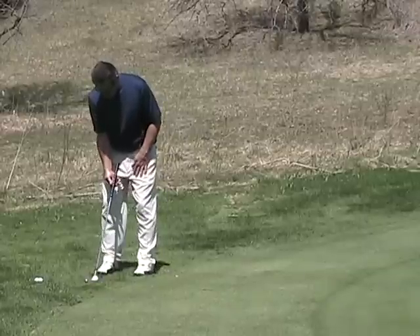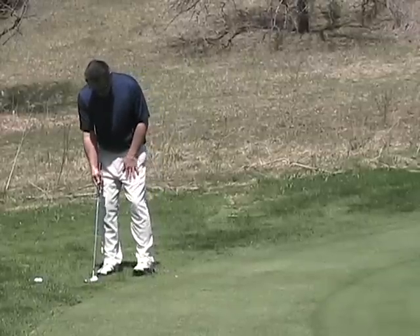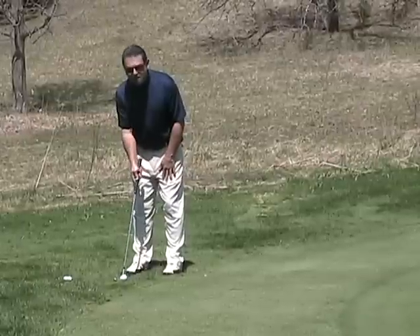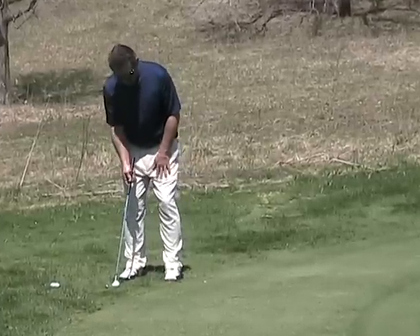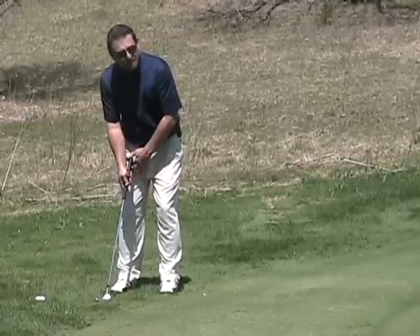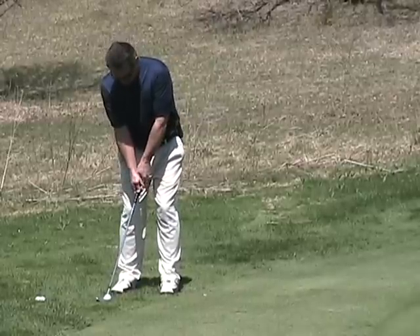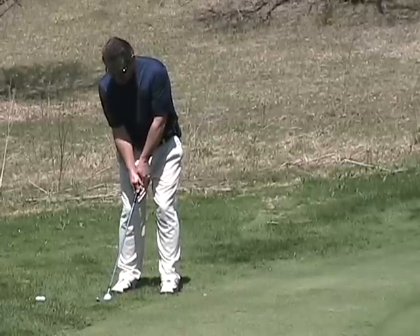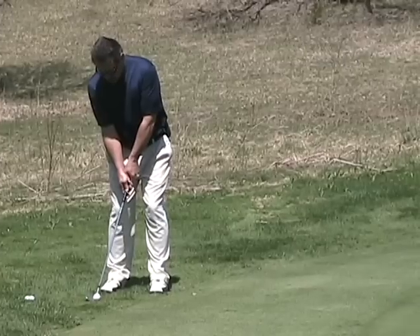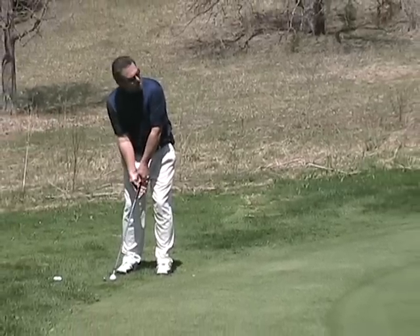As I showed you last time, I'm not gonna place the ball in the back of my stance. I want to put this ball in the center of my stance. I'm gonna flare out my left foot slightly. I'm still gonna put a little bit of weight on my left foot, so I'm about 60-40. Hold the club just like you normally would for any other shot. You want your hands directly over the ball so the club face is just slightly behind your hands.